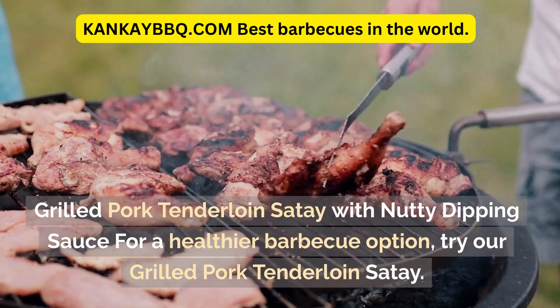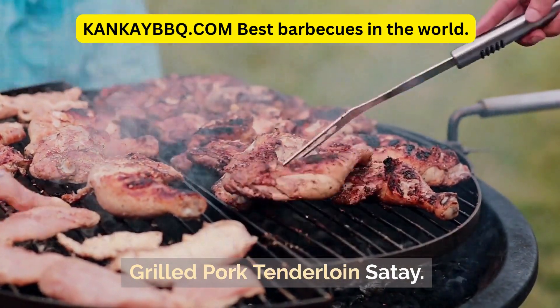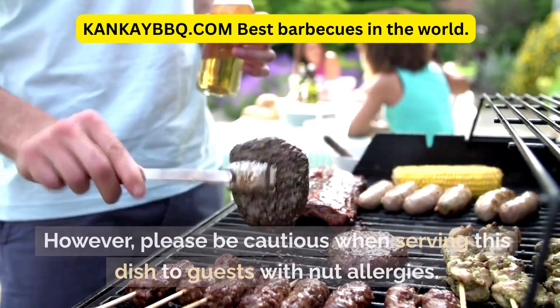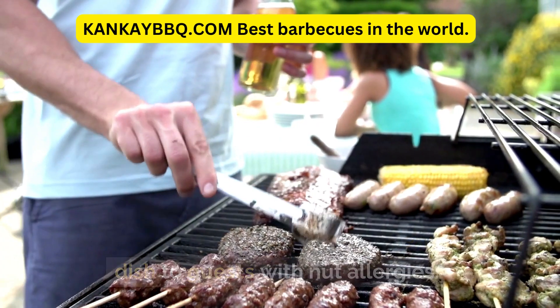Grilled Pork Tenderloin Sauté with Nutty Dipping Sauce — for a healthier barbecue option, try our Grilled Pork Tenderloin Sauté. Please be cautious when serving this dish to guests with nut allergies.